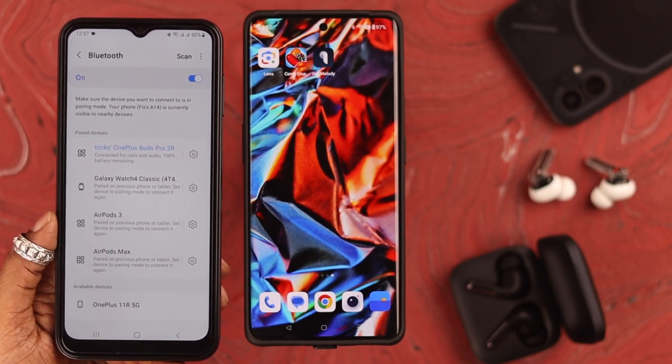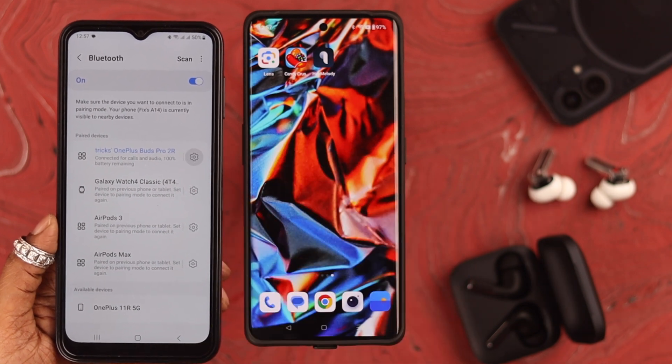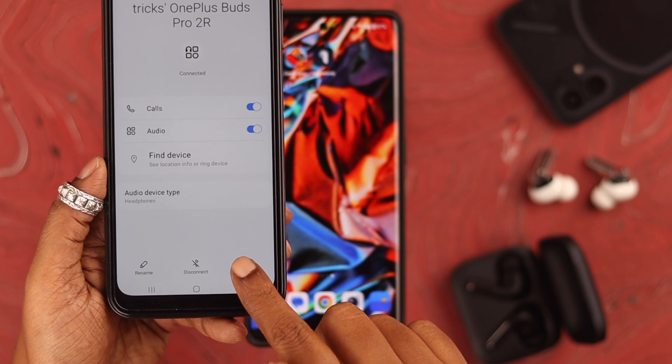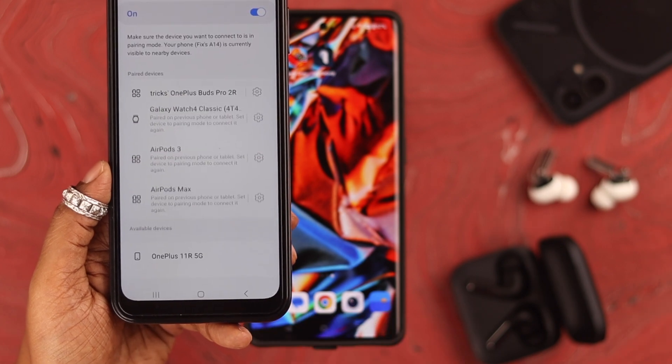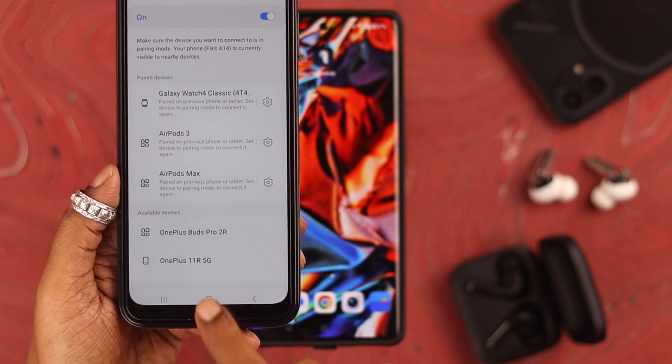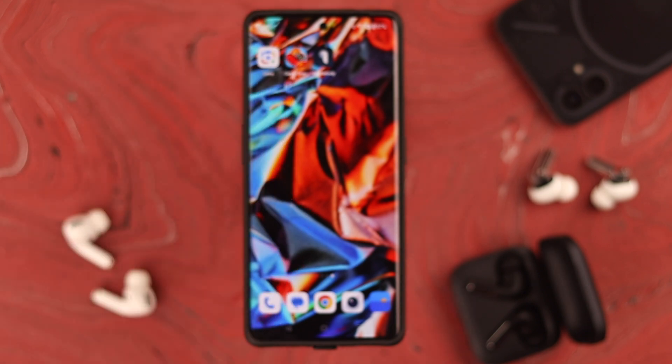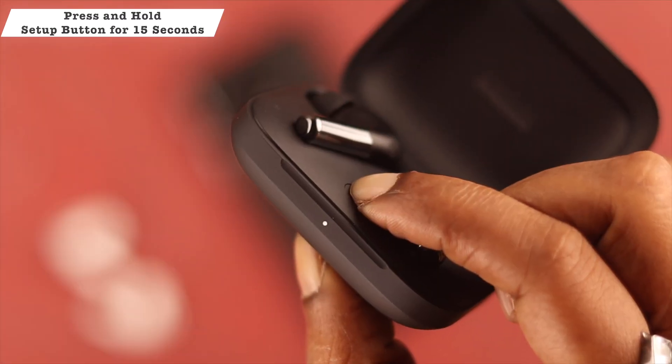If your Buds Pro 2 is already connected to other devices nearby, you might not get a connection pop-up and may experience connection issues. What you can do is unpair your Buds Pro 2 from that other device. If that's not possible, you'll need to reset your Buds Pro 2.